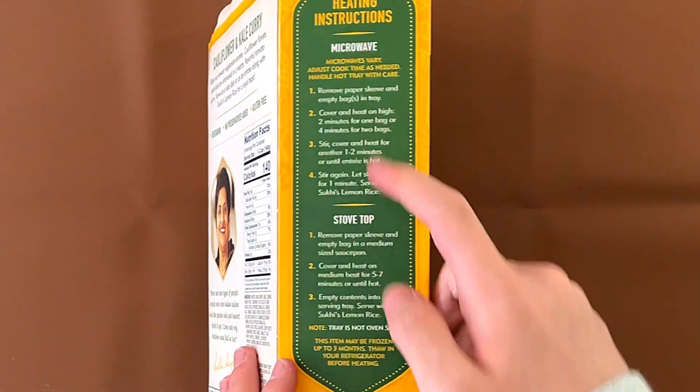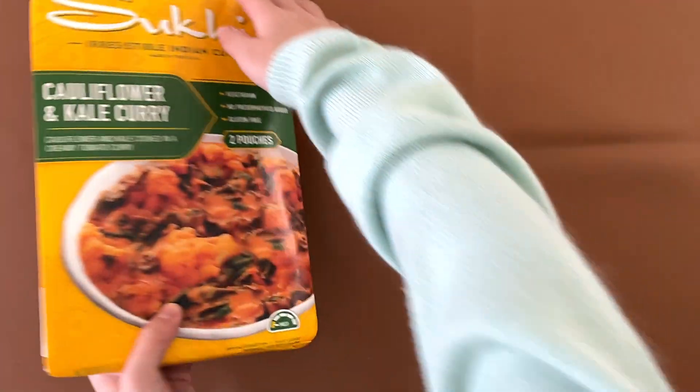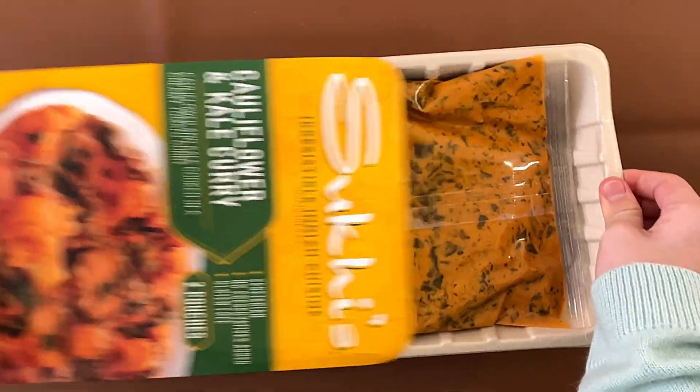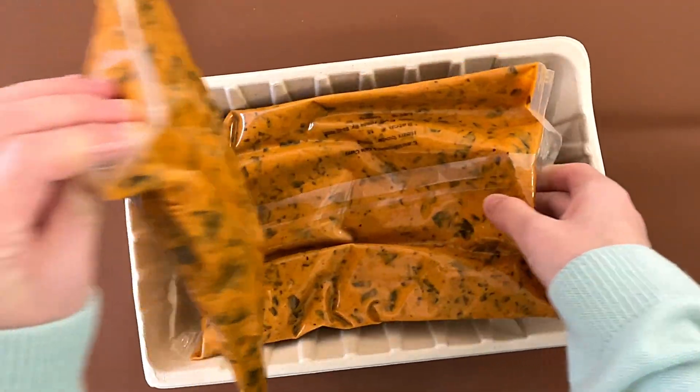The heating instructions say microwave or stovetop — we're doing stovetop. It says the tray is not oven safe, which makes sense. It comes with two pouches, and we're going to heat one of them up.